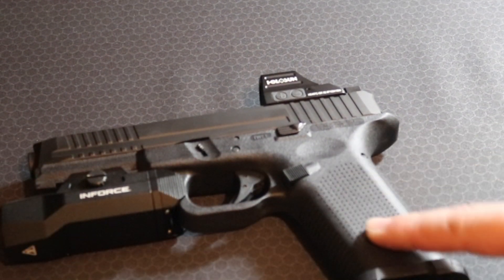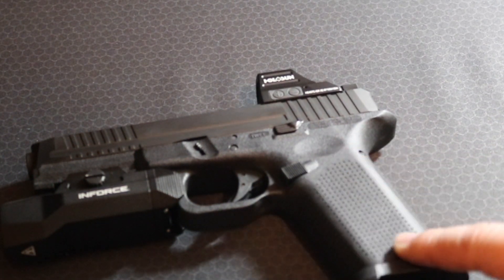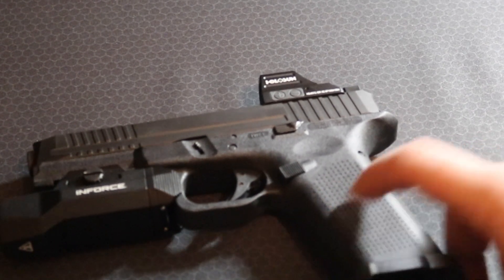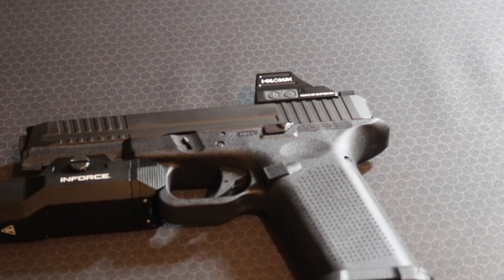The grip texture on these is much better than the original Lone Wolf frames. However, I still think Gen 5 texturing is better overall — it's kind of the same dot pattern, but the Gen 5s are a little more concentrated. If this were just a bit rougher, this would be a real shooter. I like that the frame comes pre-installed with a magwell — that's pretty rad. I could run this with confidence on the range.